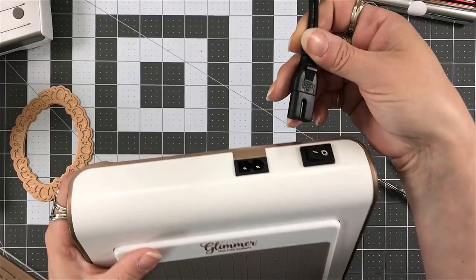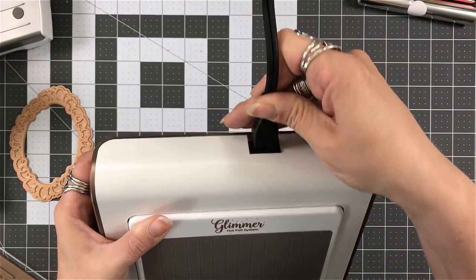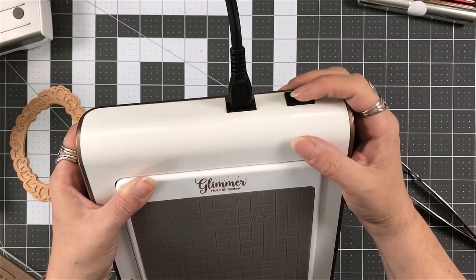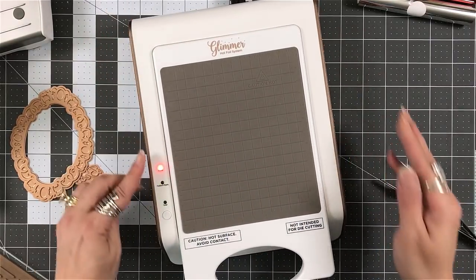So let's get started and let's have some fun. This is the first time that I'm using this system. There's always a learning curve, and I want to make sure you see that. So I've plugged it in and I've turned it on.